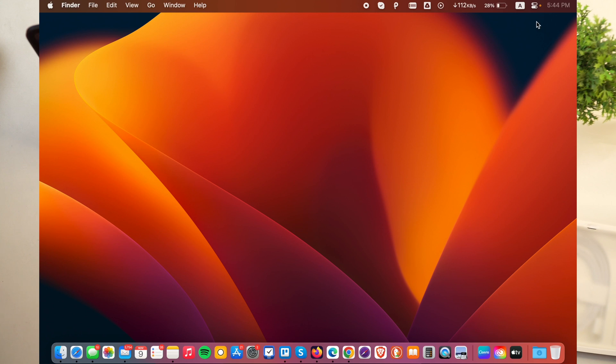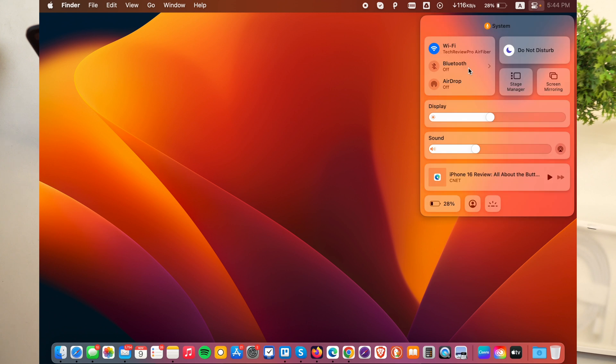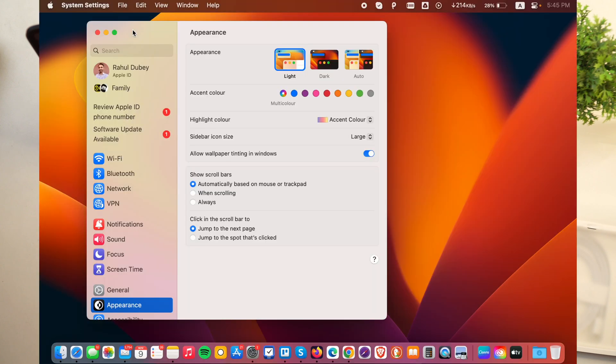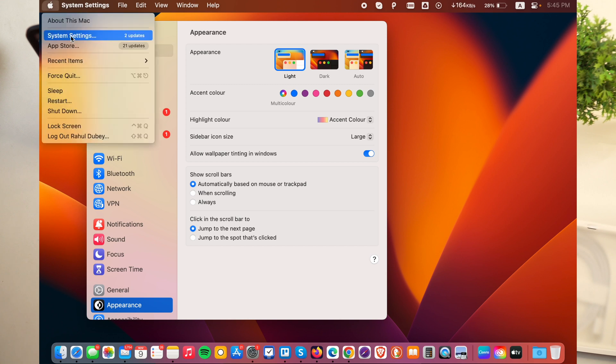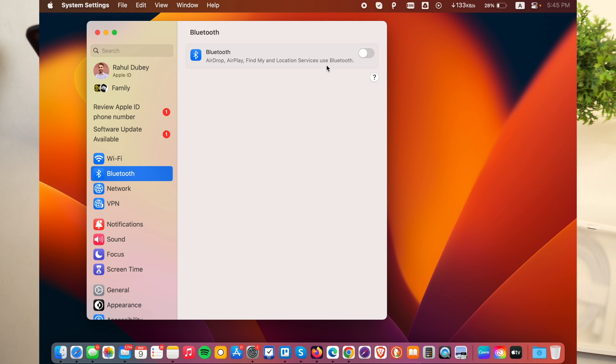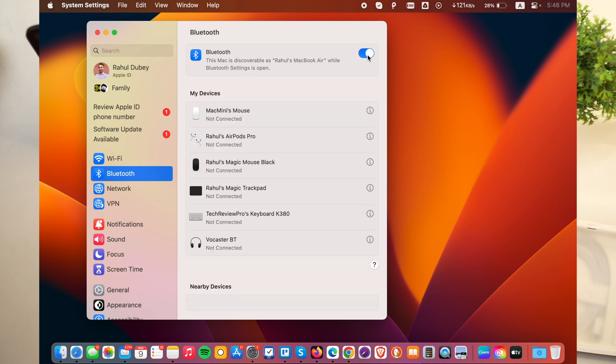For that, you'll have to go to Bluetooth settings on your Mac. To go to Bluetooth options, you can simply click on the Control Center and then click on Bluetooth to turn it on. If you don't have Bluetooth in your Control Center, you can also go to Bluetooth settings by going to System Settings — either by clicking the System Settings option or by clicking the Apple icon in the top left corner and selecting System Settings. Then look for Bluetooth in the left menu and click on it, and toggle on the switch for Bluetooth.